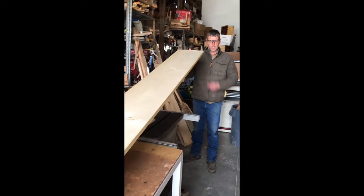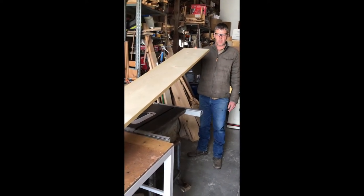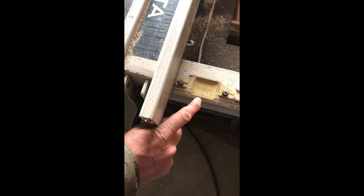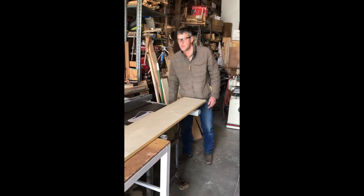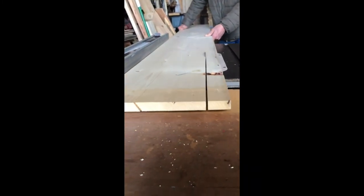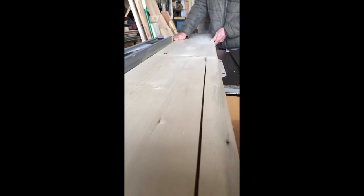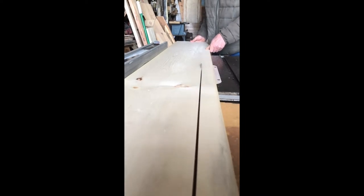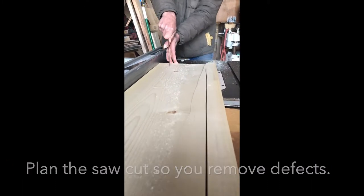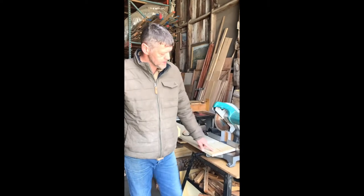Before I cut the plank up, I like to look down there and see which side of the board has a crown in it, and so I'll usually put the crown towards the fence. I've got my frequently used measurements marked on my fence here, and this is 9 and 5 eighths.